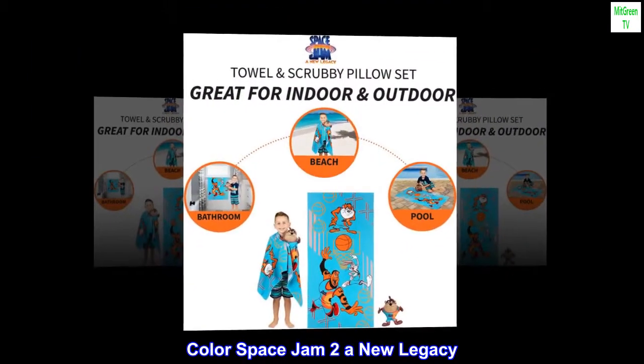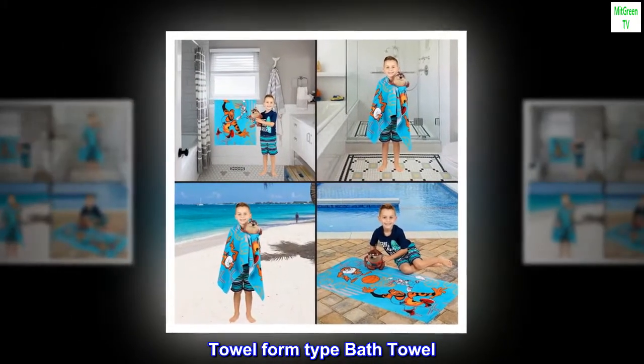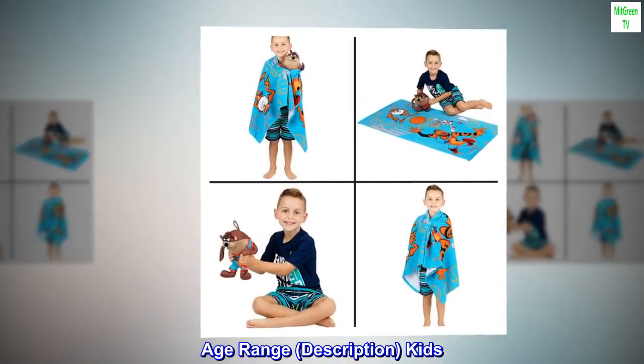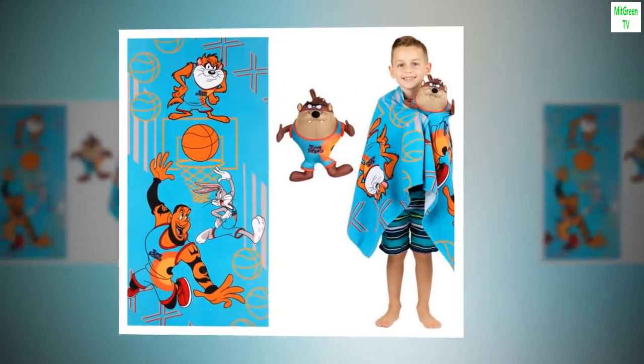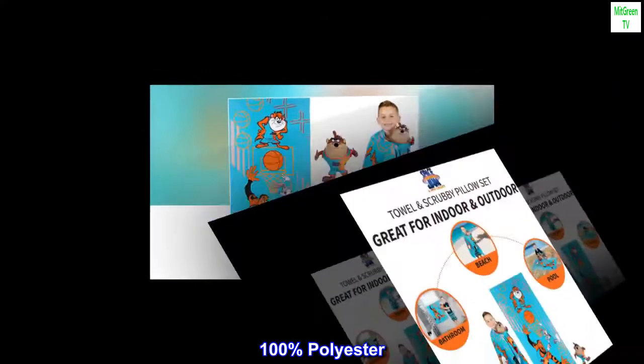Color Space Jam 2: A New Legacy. Brand: Franco. Towel form type: Bath Towel. Age Range: Kids. Material: Polyester. Product Dimensions: 50L x 25W. 100% Polyester.